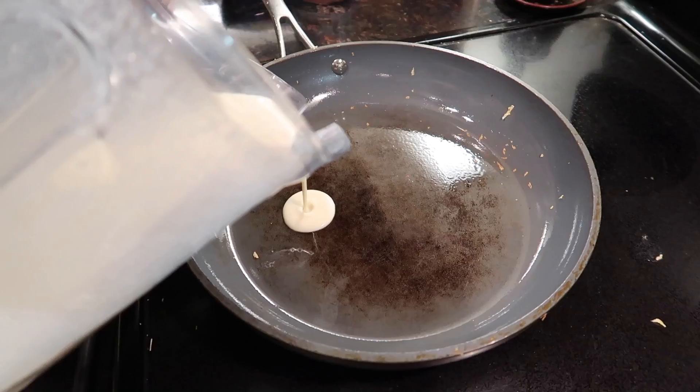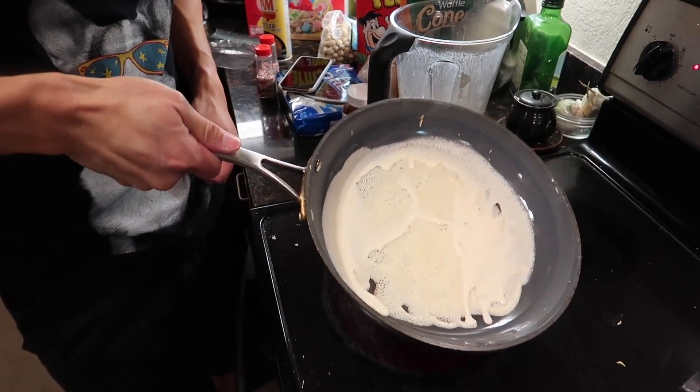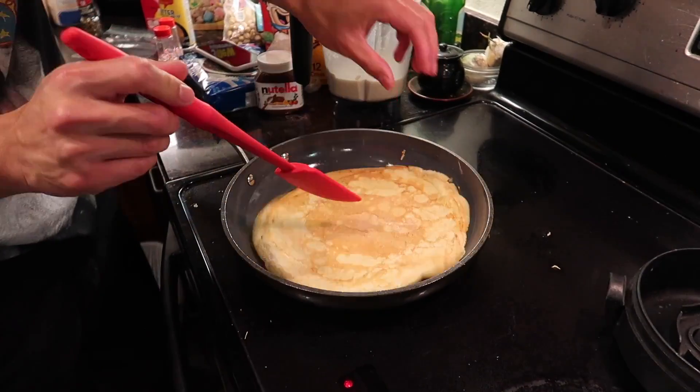I think you forgot the most important step, Brian. What is that? To dab. The lady on the video said. And then we just keep mixing around. That's a good one. There you go. Yeah! That's it.